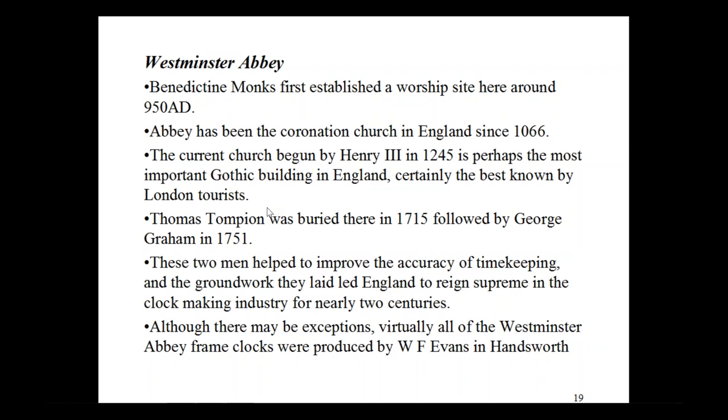Now let's move on to London — Westminster Abbey. Benedictine monks first established a worship site here around the year 950. The Abbey has been the coronation church in England since 1066. The current church, begun by Henry III in 1245, is perhaps the most important Gothic building in England. Clock folks enjoy the fact that Thomas Tompion was buried there in 1715, followed by his friend George Graham in 1751. These two men helped to improve accuracy and timekeeping, and the groundwork they laid led England to reign supreme in the clockmaking industry for nearly two centuries. Virtually all of the Westminster Abbey frame clocks were produced by WF Evans in Handsworth.